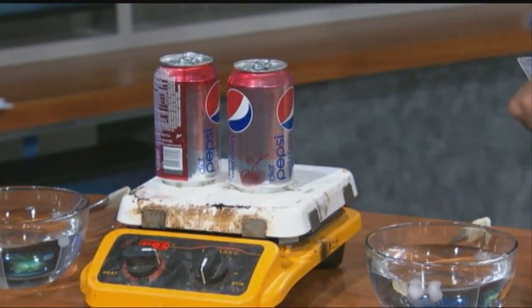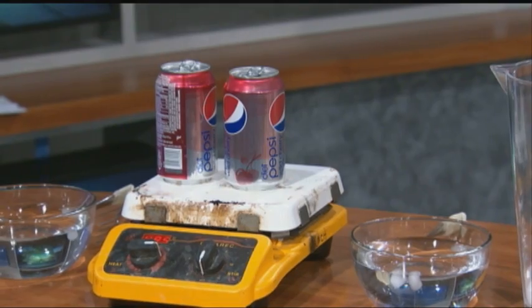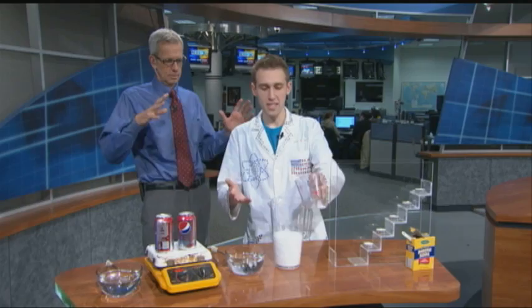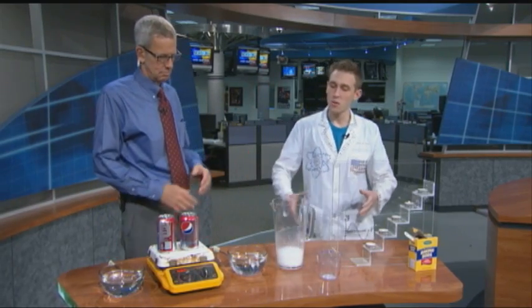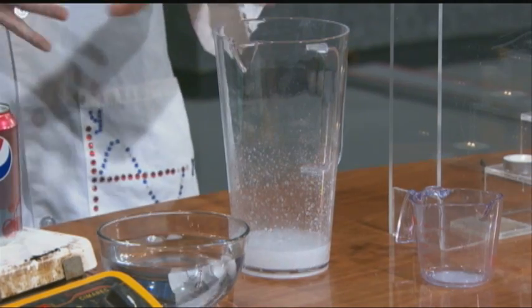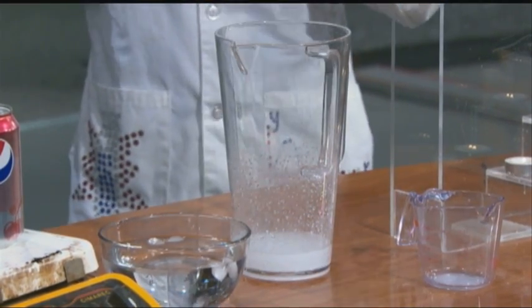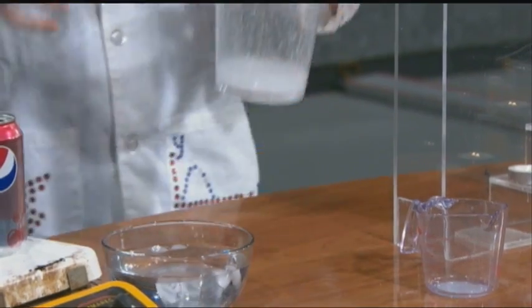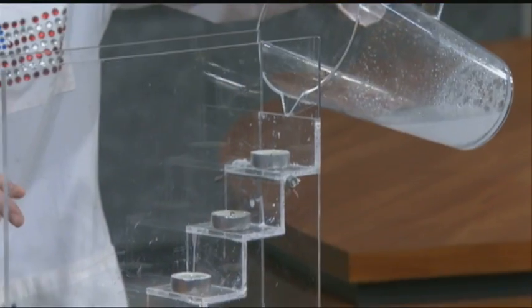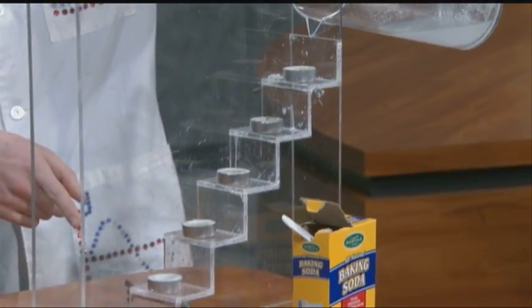We're going to start by using baking soda, vinegar, a large container, and some candles. A lot of people know that when you mix baking soda and vinegar you get this fizzing reaction — that's pretty classic. We're going to take that to the next level, because what's actually being produced is carbon dioxide gas — the same gas that's in some fire extinguishers. It's odorless and colorless, so imagine this container is filled to the brim with CO₂. I'm going to prove that by taking the invisible gas and pouring it onto these candles.